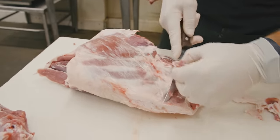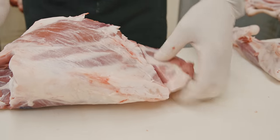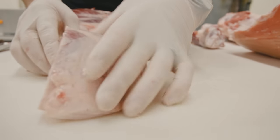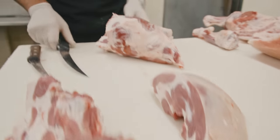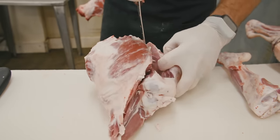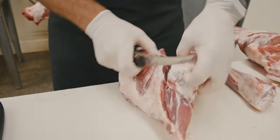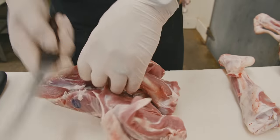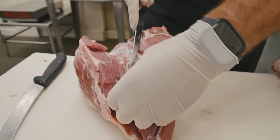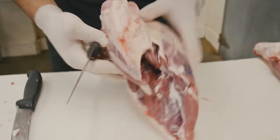Now that I got that bone removed, I'm going to grab my eight-inch knife and cut the sirloin off of this leg. There you have a beautiful lamb sirloin. You can leave this as a roast — you can cut it into some steaks. Today I'm going to cut that into some steaks. Now let's just make this a boneless leg of lamb. Just remove this femur. There is a gland right here, so I want to get that gland out of there. Today we're going to roll this and tie it — make some nice boneless rolled leg of lamb.